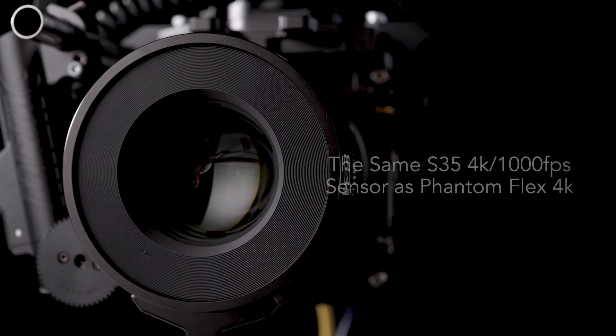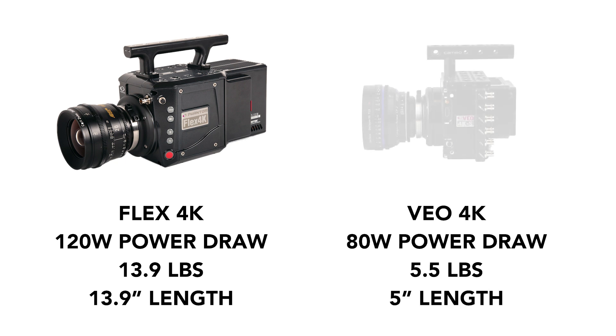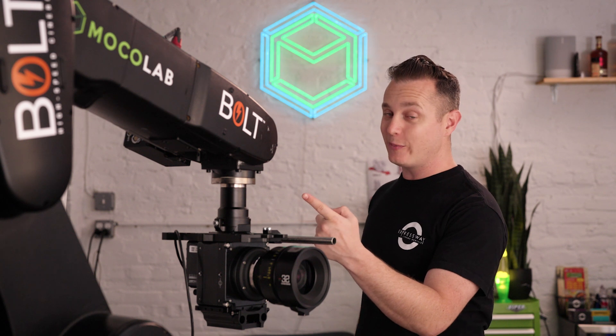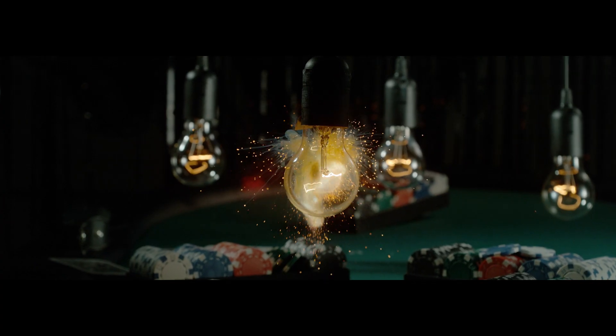The Phantom VEO 4K has that same sensor but in a more compact body that you can take out in the field — shoulder mounted, on a dolly, on a gimbal, or with us on a Bolt. The Phantom workflow may seem intimidating, especially if you've only ever used an older model or the Phantom Flex 4K, but I'm here today with a couple of tips and tricks for those taking the Phantom out on their own.